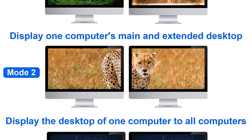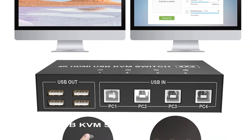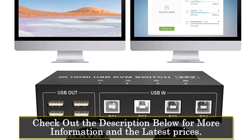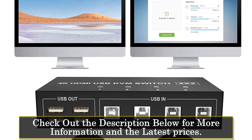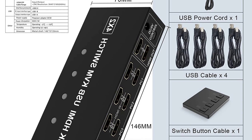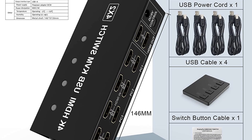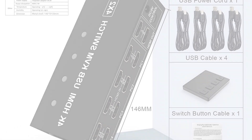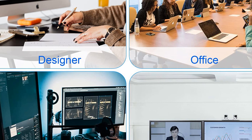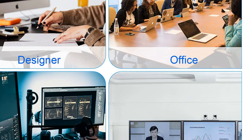One of the standout features of the LEV HDMI KVM switch is its support for dual monitors. It enables you to connect two monitors and choose between three display modes: splicing, extended, or individual desktops. This flexibility allows for enhanced productivity and multitasking capabilities. The switch supports a maximum resolution of 4K at 60Hz, ensuring sharp and vibrant visuals. It also features EDID emulators in each input port, guaranteeing correct display information for your connected devices.